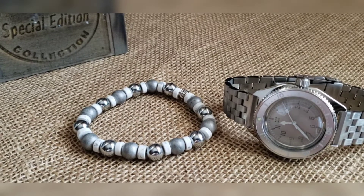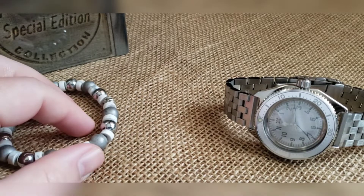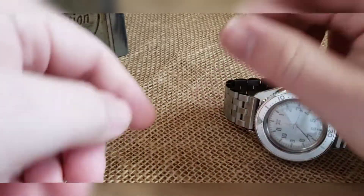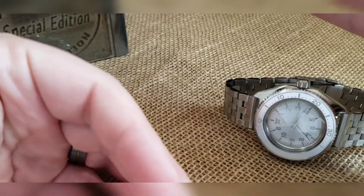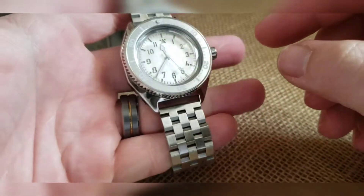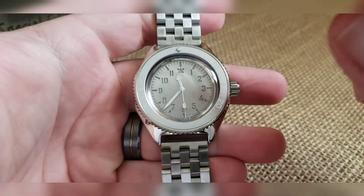What's up guys, got another cool build to show off. This one's going out to Joe — Joe has a slew of my builds, so I tried to do something a little bit different than what he's had before. So full silver build, and this is one of our laser dials.